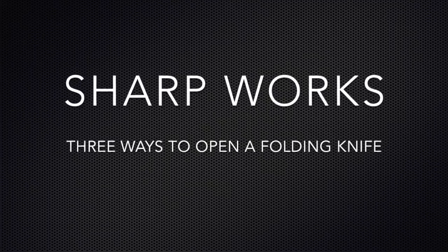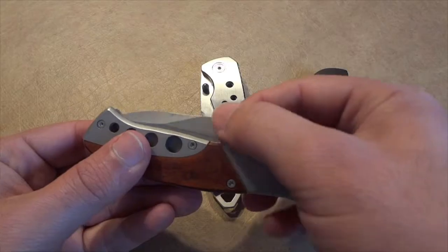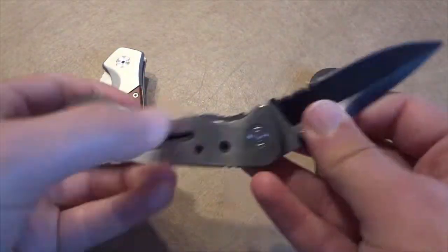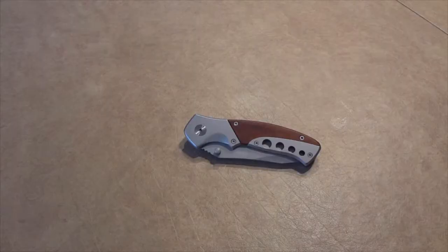Hey guys, Jordan here from Sharpworks. In today's video I'm going to show you a few quick ways to open a folding knife. You might know some of these hacks, but I wanted to combine the best three into one video. I'm using three different folding knives because some methods work better on different knives. You'll just have to try them out to see which is best for your particular knife.